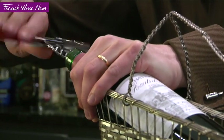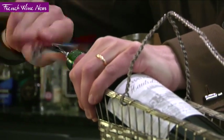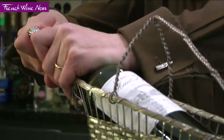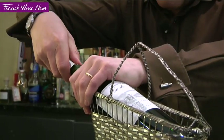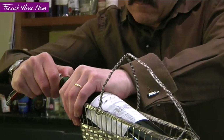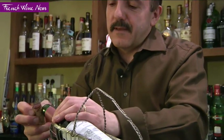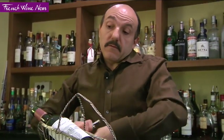Nothing special about that. Just make sure you keep the bottle very well in the basket and slowly ease the cork out. I'm going to smell the cork — it doesn't tell you a lot, but it would be the first sign if the wine were corked.